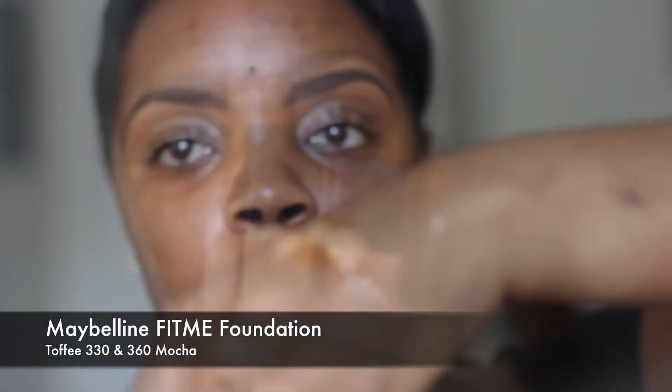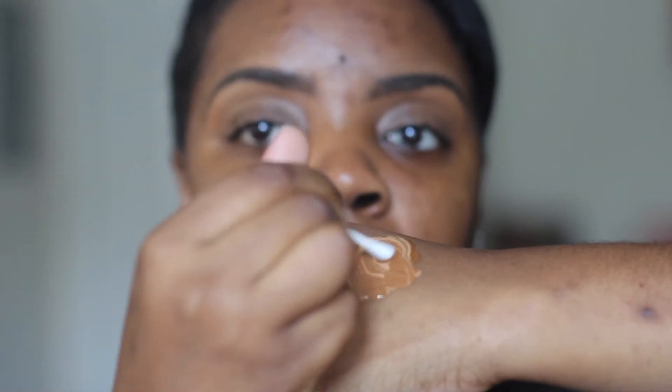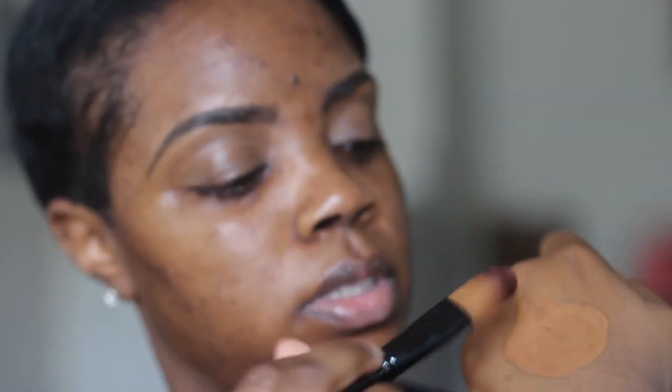For my foundation, I'm going to be mixing two shades together. I'm using Maybelline Fit Me foundation in the shade 330 Toffee and 360 Mocha. I recently got my makeup done by a professional makeup artist at my aunt's wedding, and she blended a really dark shade and a really light shade of the same foundation to get my perfect complexion. I told her I will always do that because it looks much more natural than what I was already doing.